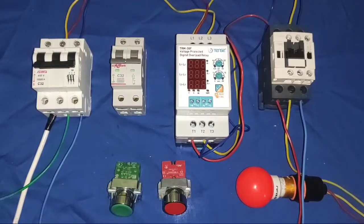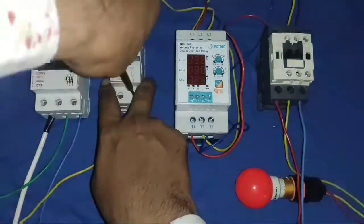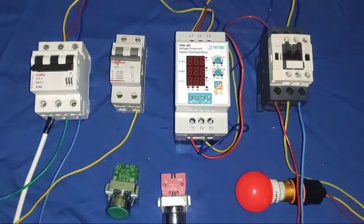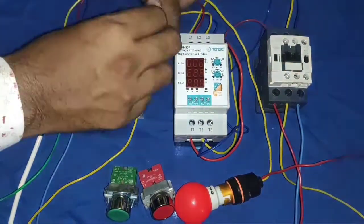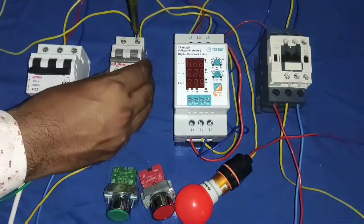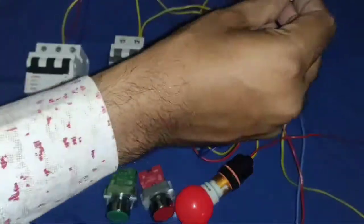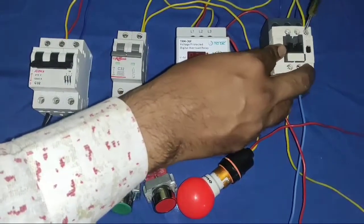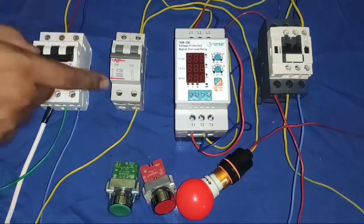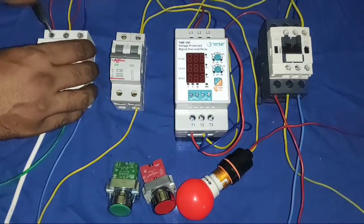Now understand the control wiring. For control wiring, we connect a neutral wire directly here. We need to connect a neutral from the contactor and this bulb indicator, so we connect neutral to this bulb indicator. And for the contactor, we connect one connector — because our contactor operating voltage is 220 volt. Now the neutral connection is done. You can take any phase for control wiring, and we connect one connector to the control MCB input.